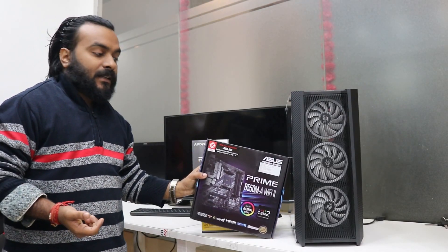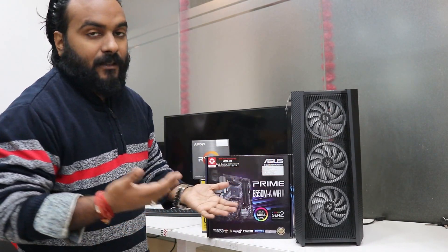Alright, let's go ahead and begin the PC build. I'll meet you after the assembly is complete.